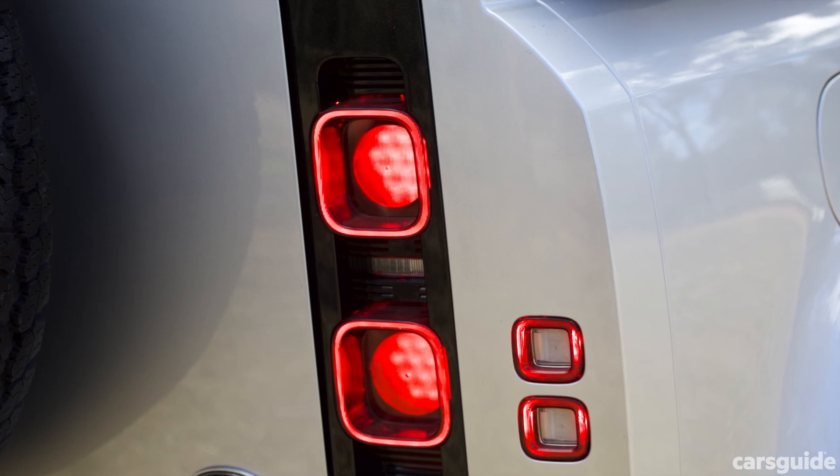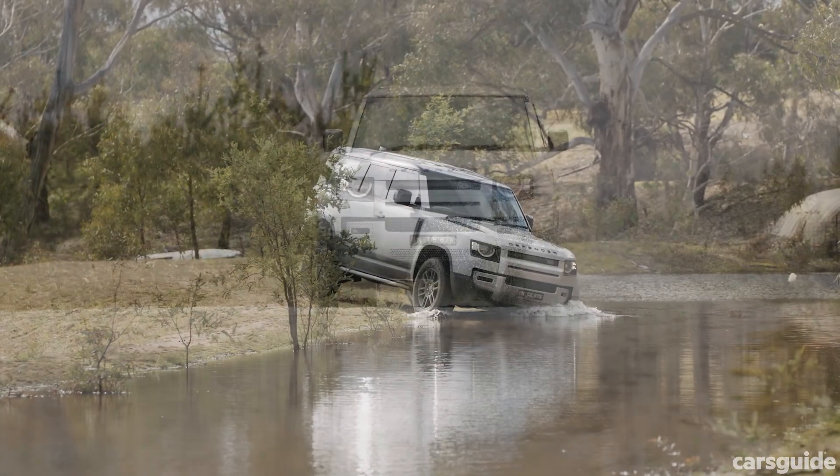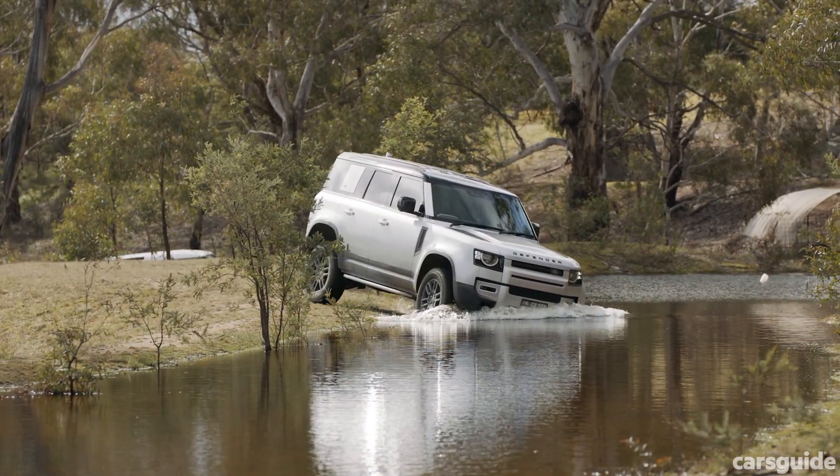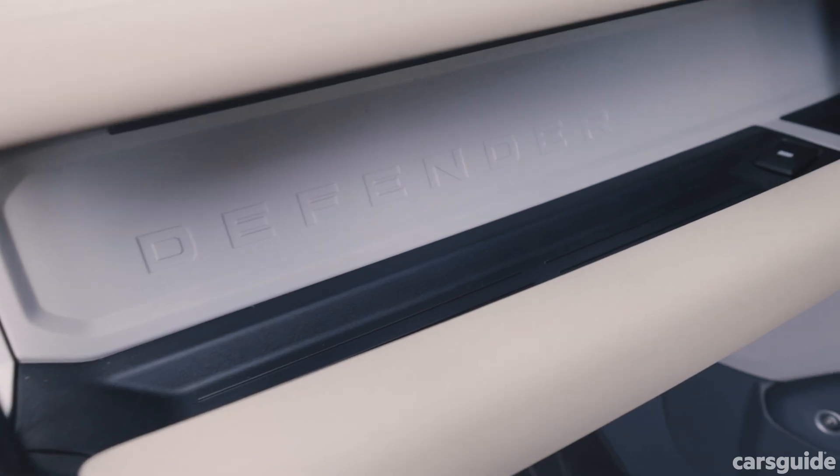I'll also be focusing on how the Defender drives on and off-road in this video. For all the other details on the new Defender range — interior, exterior, design, and accessories — read my full review at carsguide.com.au.